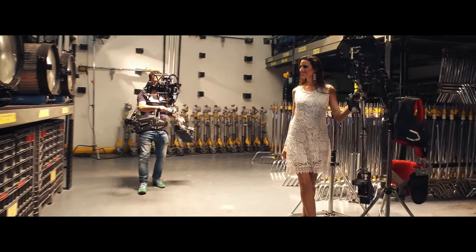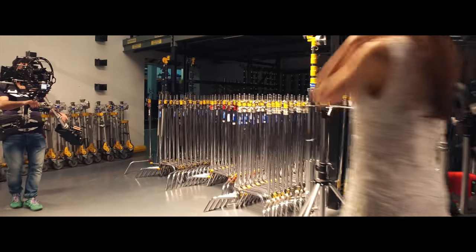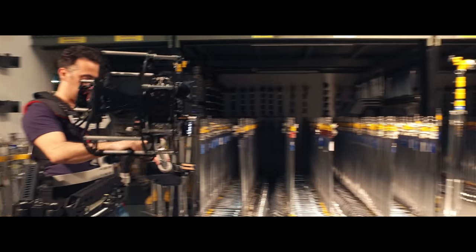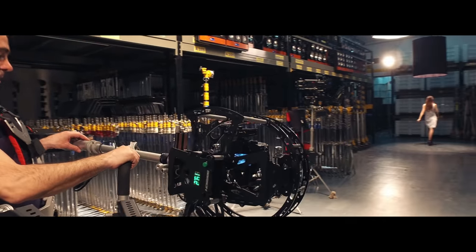You can also rotate your camera 360 degrees from high mode to low mode without losing stabilization. No more blind spots — constant viewing of the LCD monitor, even while rotating the steady on any axis.